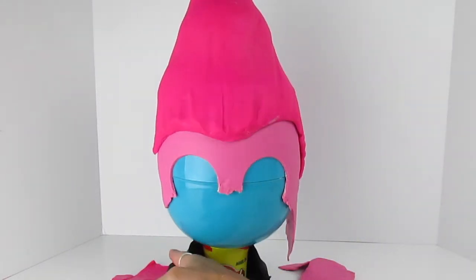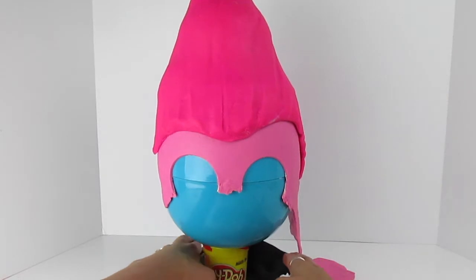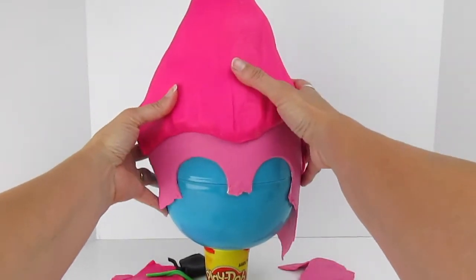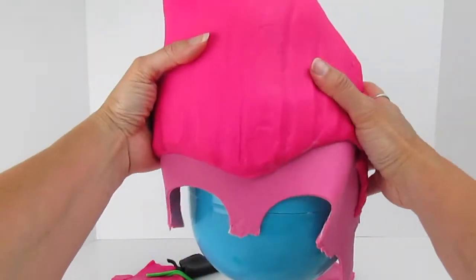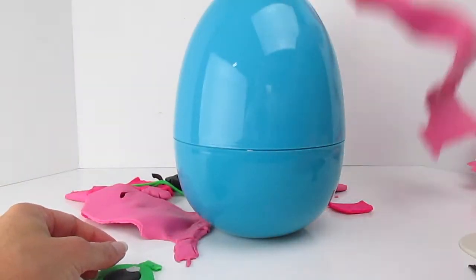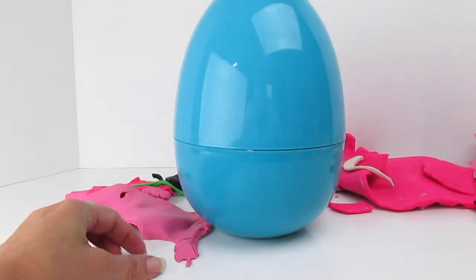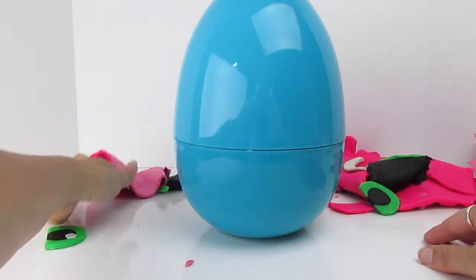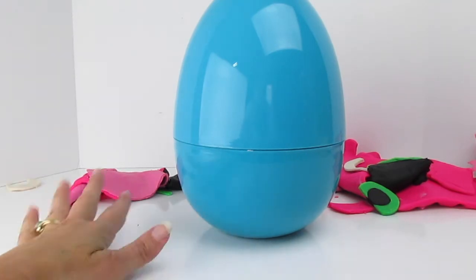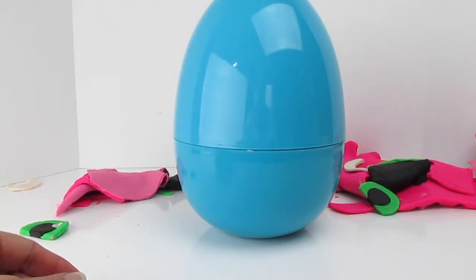Do you like how his uniform is black and green just like his eyes? Hair everywhere. Alright, here he goes. I'm just disgusted with you, Play-Doh. We're just going to send you all back there because I'm mad at you. Enough of that. We have toys to find.